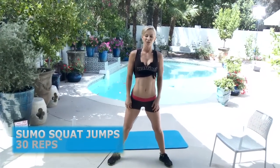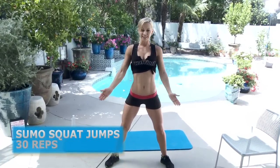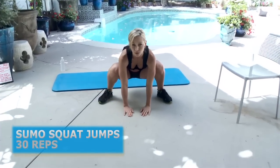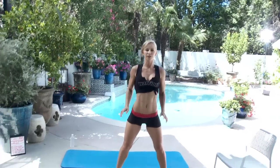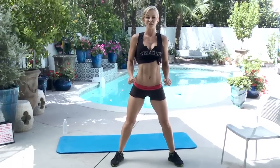Sumo squat jumps: stand with your feet wide apart, toes and knees pointing slightly outwards, and go down to touch your palms to the ground. Then jump up really powerfully and clap your hands — it has to be a really powerful jump, as high as you can. We're going to do 30 of these.